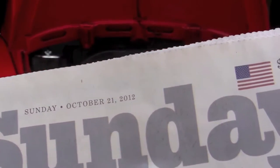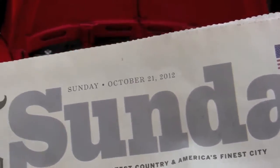I'm going to put this on eBay. Today's Sunday, October the 21st. Let's start it up.